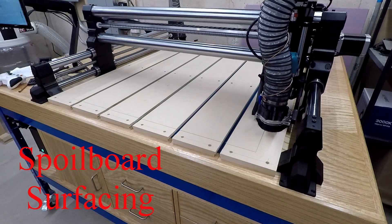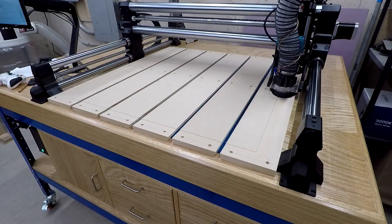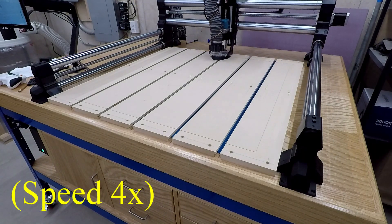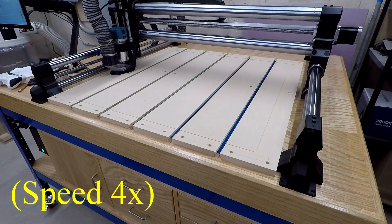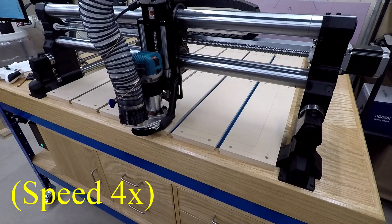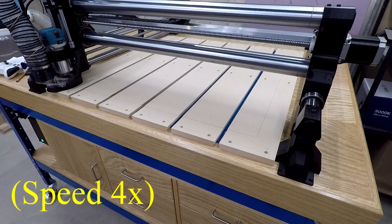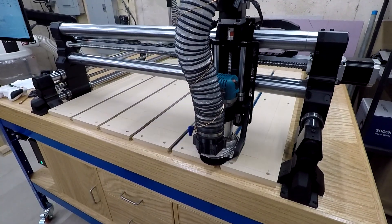In this video I am flattening the spoilboard. The purpose of this is to completely level the surface to the machine. You can't see it here, but there was a slight hump in the middle and the front was actually the lowest point. What this does is level everything to the exact same distance from the machine, from the router.